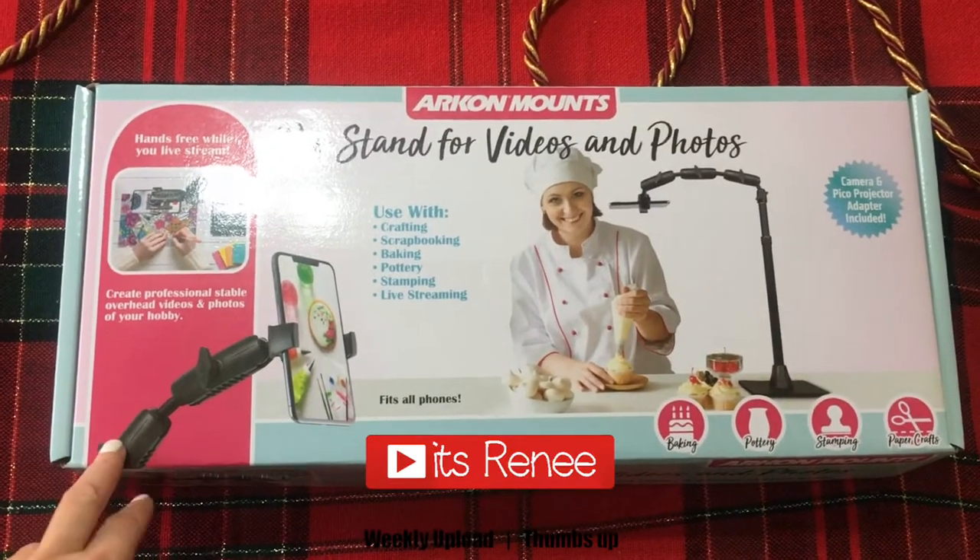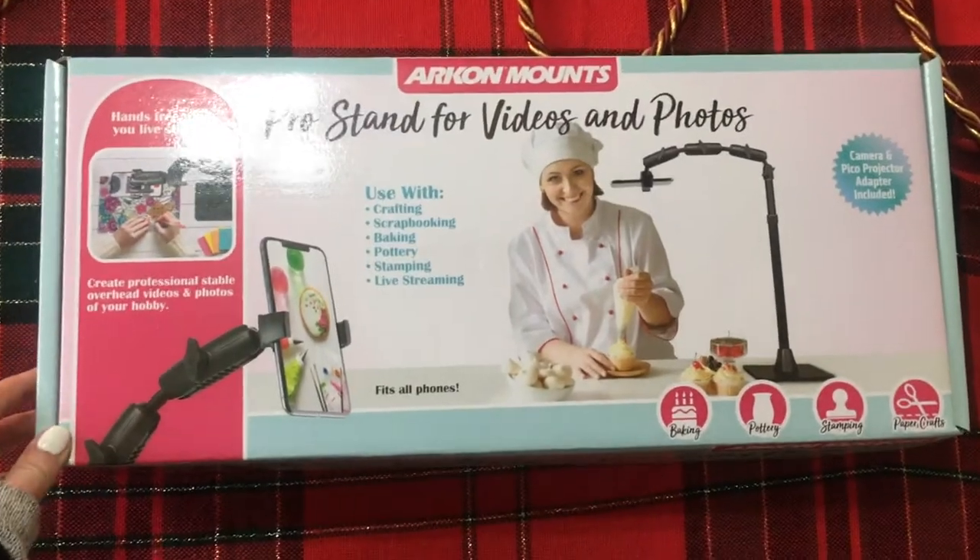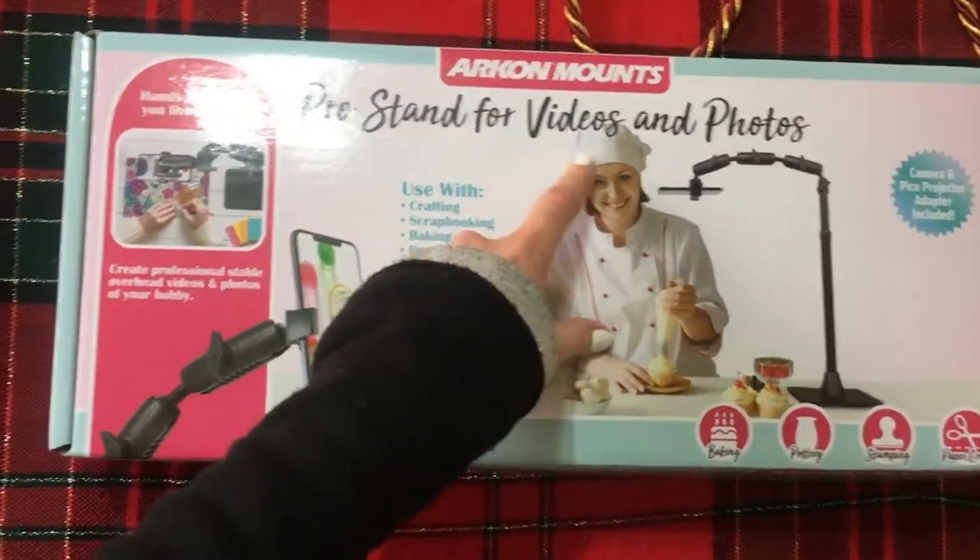Hey guys, it's René. So today I thought I would share with you my first impressions and review this one. It's a Pro 10 for videos and photos.